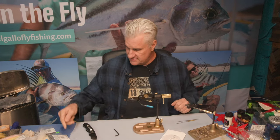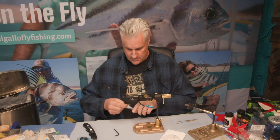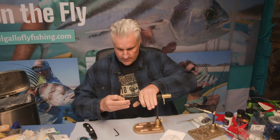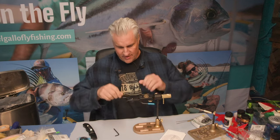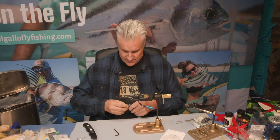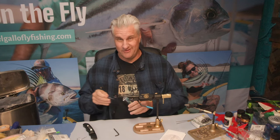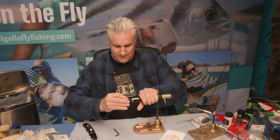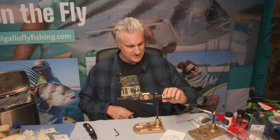With my traditional vise, a 5-aught hook absolutely won't fit. So let's see how big we can go. This is a 6-aught circle hook — fits in there no problem, secures down in the lock, very good. And just for grins and giggles, here's a 7-aught hook intended for marlin fishing — fits in there no problem, and it's actually very secure too.